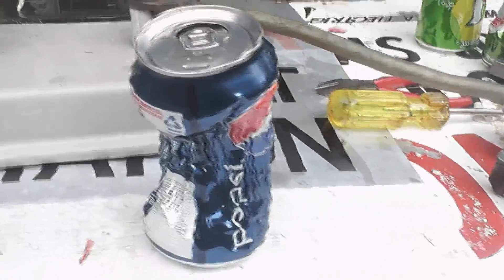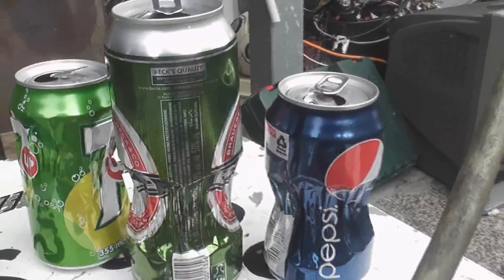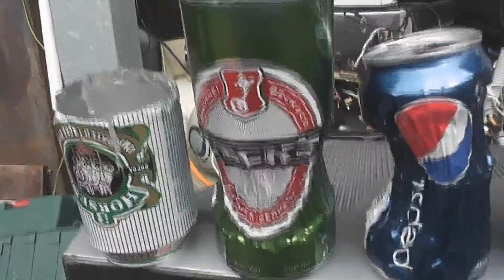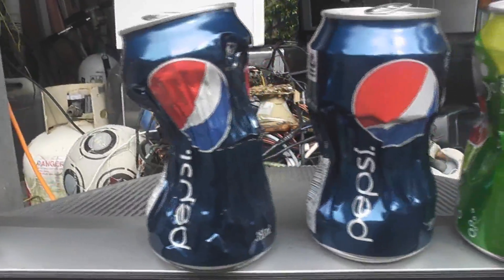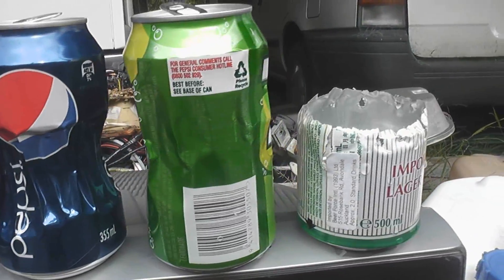And that's the result of the last can. These are the other two still. One got split in half. The back one looks very nice — that's a nice clean cut. That Pepsi one is not too bad. That's the other half of the bacon can.